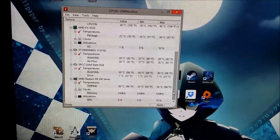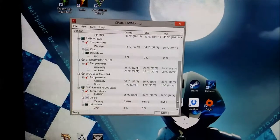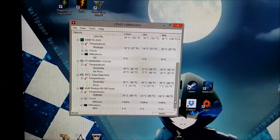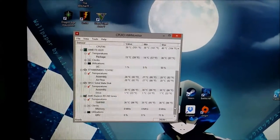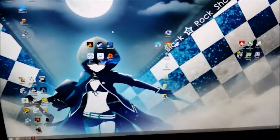Idle temps are obviously about the same, but I wasn't expecting the idle temps to go down. They don't really matter as long as it's not idling at 100 degrees Celsius — I don't really care. So now let's run some games for a little while and see what it heats up to.